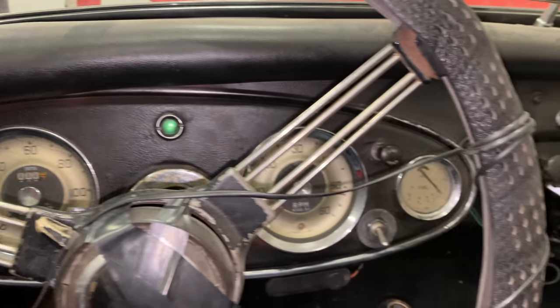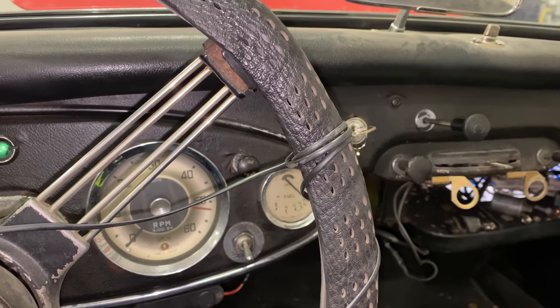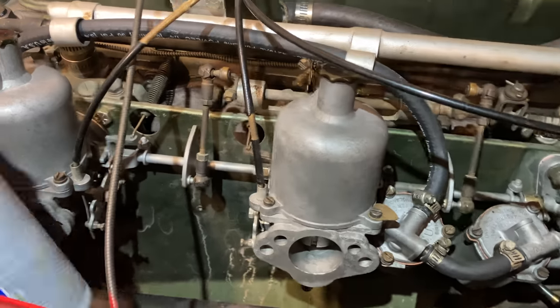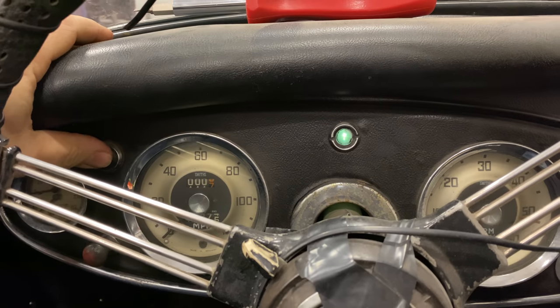All right, I'm not getting anything at all. The carburetors might be so far off, and it's pretty cold in here today. I'm going to use a little bit of starting fluid to see if that helps. With starter fluid, let's try it again.